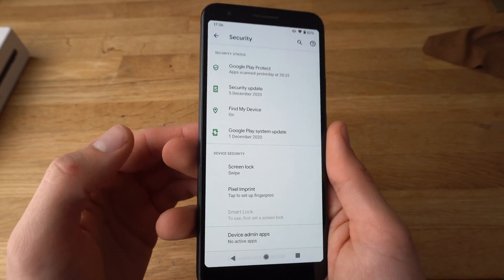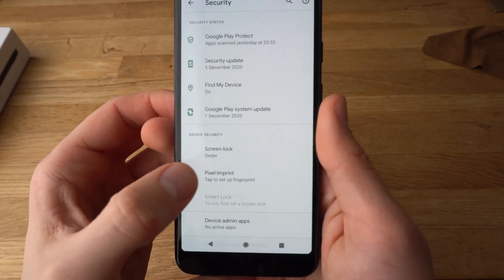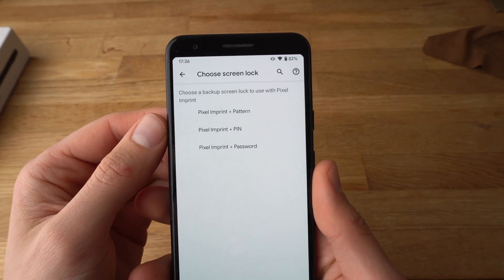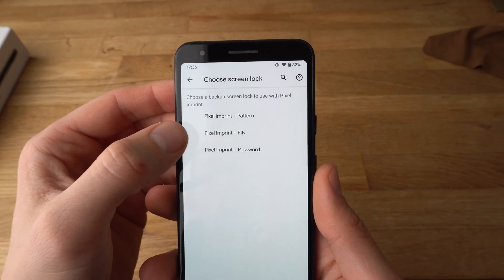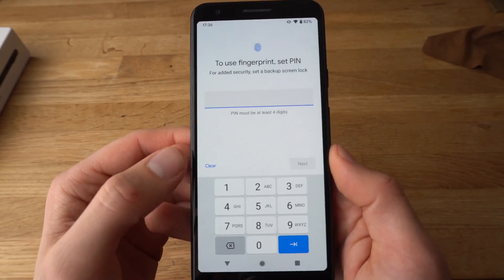If you want to set up a fingerprint now, simply click on Pixel Imprint. Choose what you want to set up. We will choose PIN — let's set up PIN first.